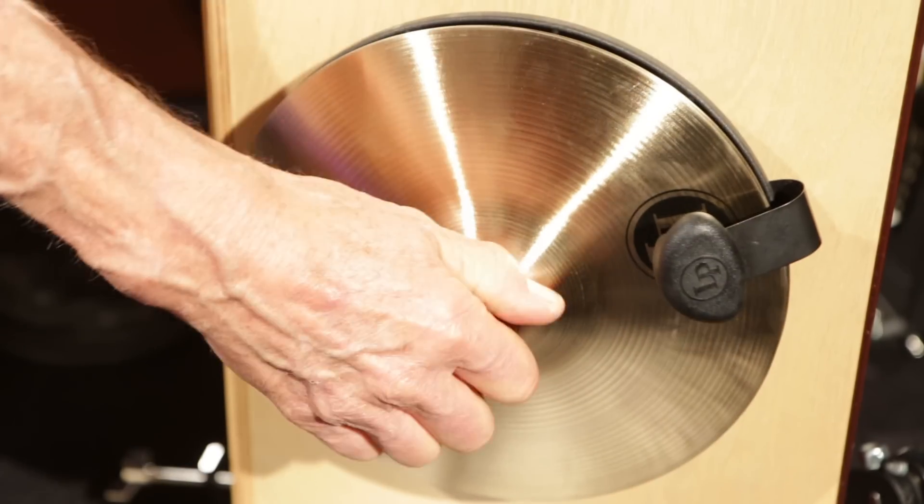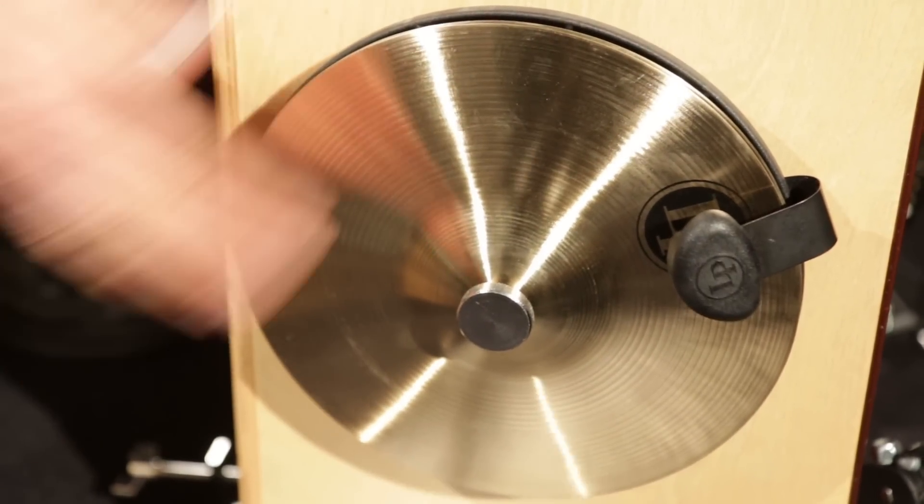It also has an adjustment knob — a knurled knob — so you can adjust the amount the cymbals are apart or touching. So you can have more of that tight sound or a little splashier sound. Exactly.